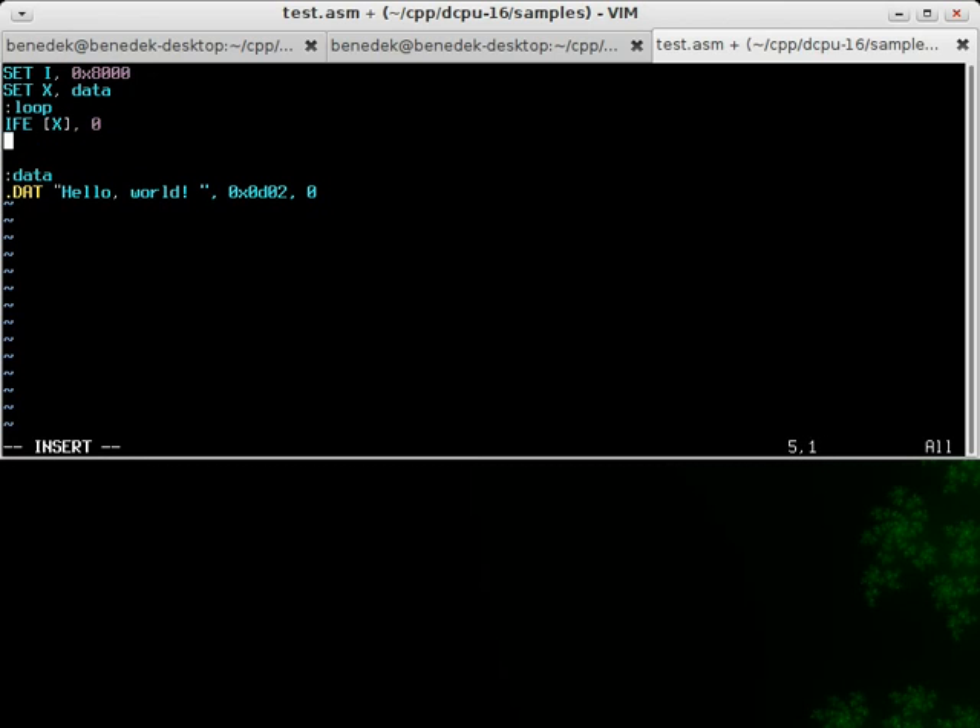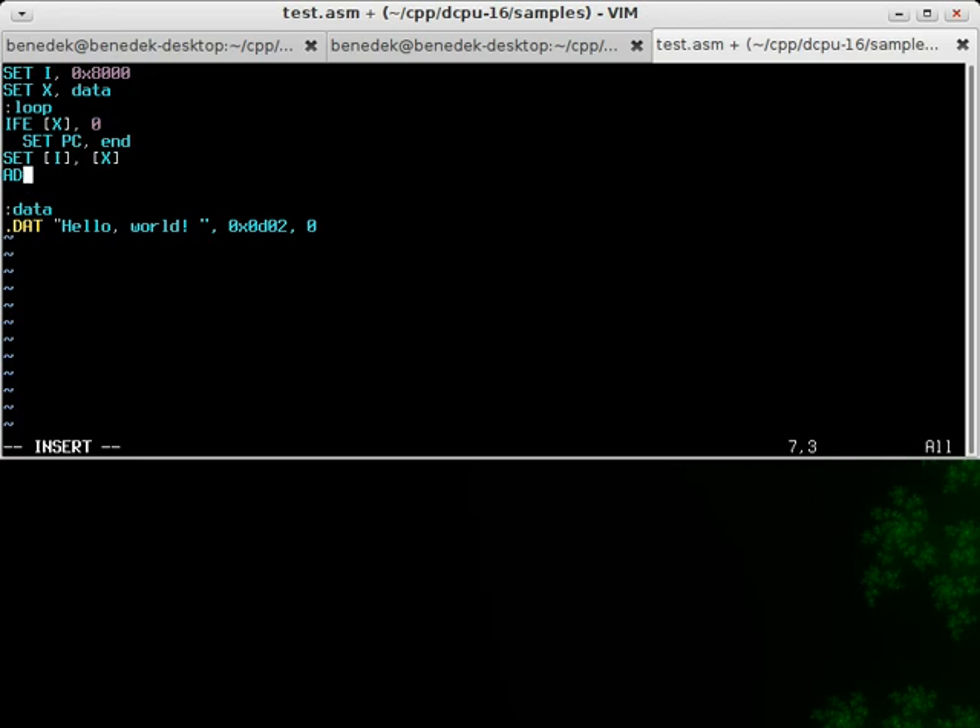Here's a simple loop which checks if the 0 byte at the end of the screen is reached. If it is, the program will stop. If not, it will copy the text from the data memory to the screen, which starts at 0x8000 in hexadecimal.